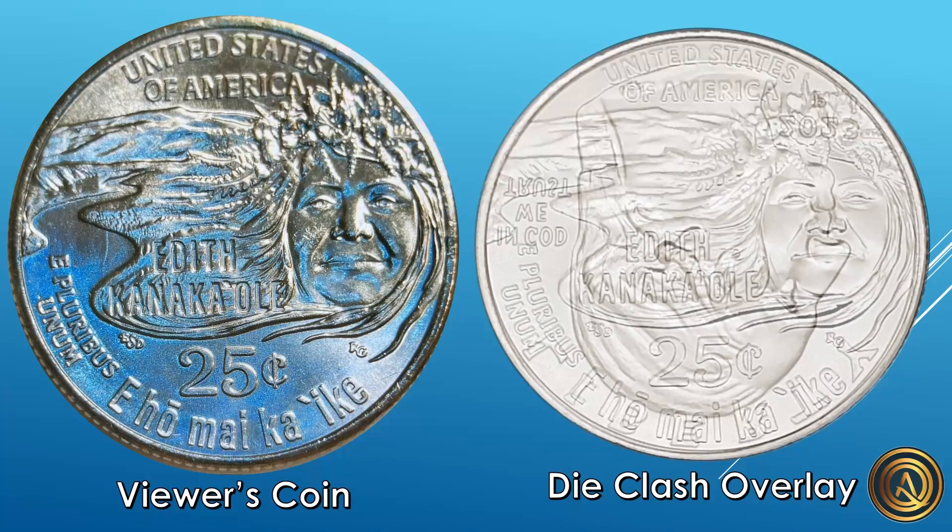The reverse design does have a lot going on, but over here on the viewer's coin I think that is actually part of the clash too — as you can see, it lines up perfectly with the back of Washington's hair on the obverse and is pretty much the exact same shape. Other than that, I'm not noticing any obvious clashing on the reverse, but there's so much going on with that design that it's really hard to tell.